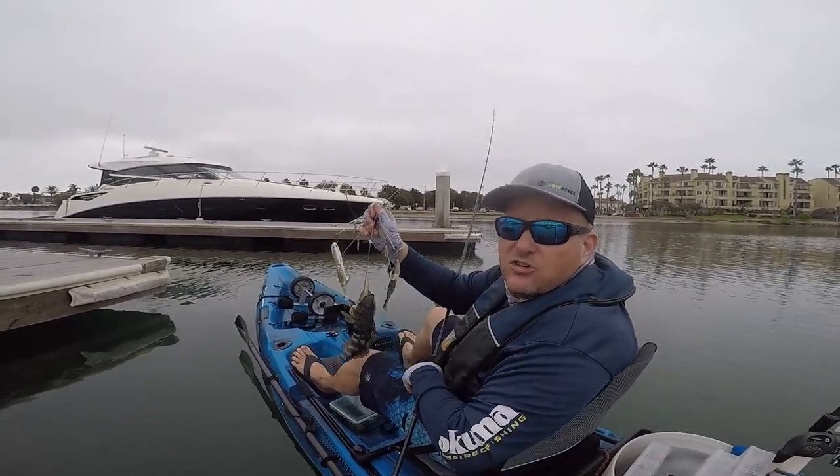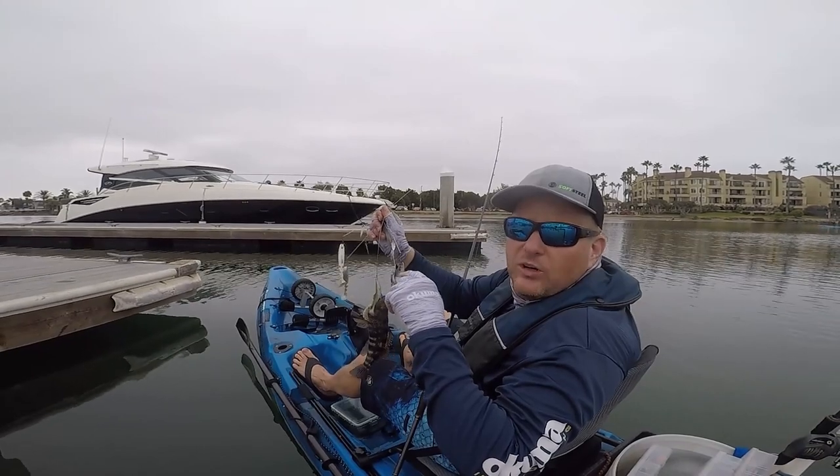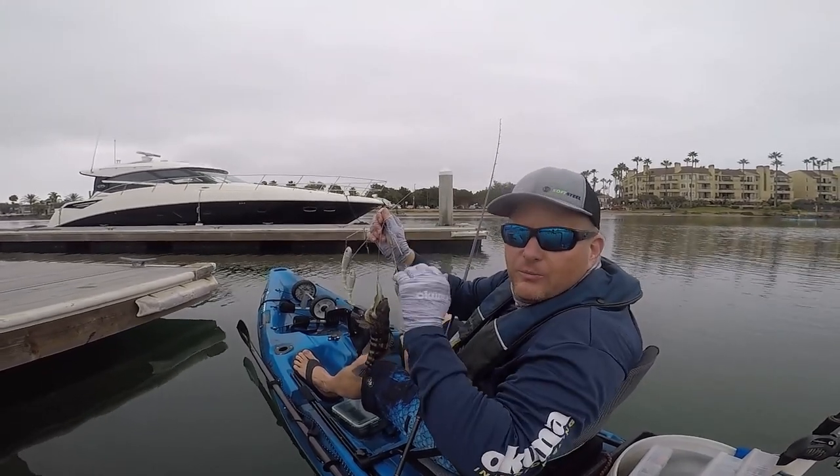I appreciate y'all checking in. Do me a favor — hit that like button down below and subscribe to Davey's World Fishing up in that right-hand corner. Appreciate y'all and see you out on the water.